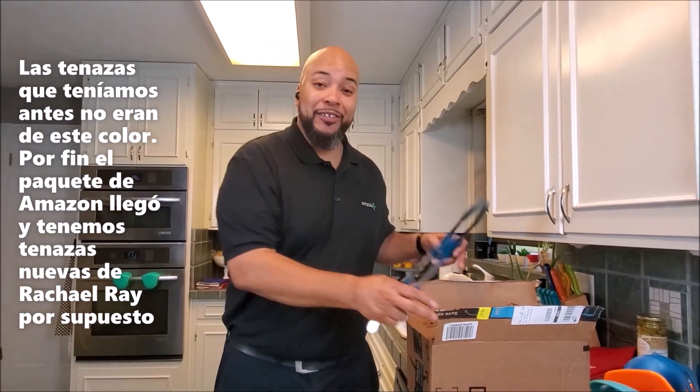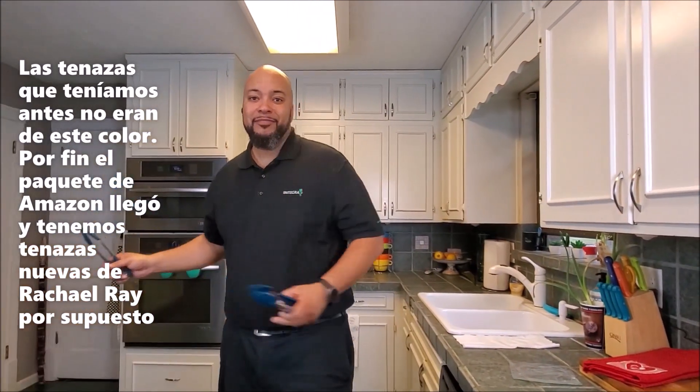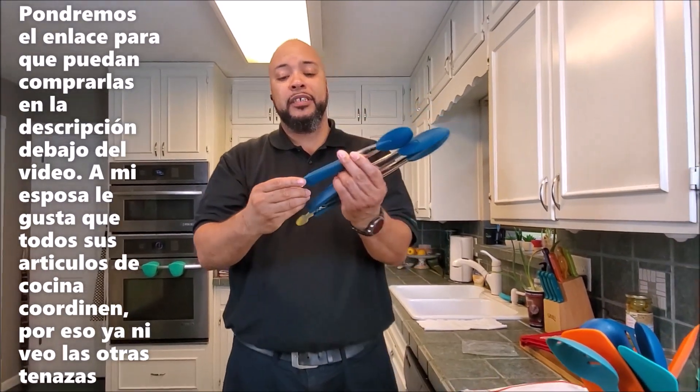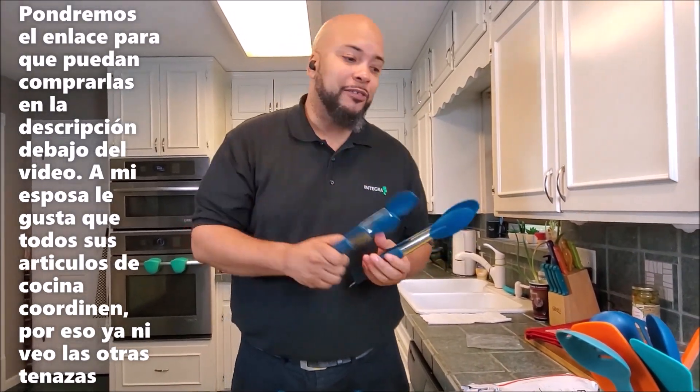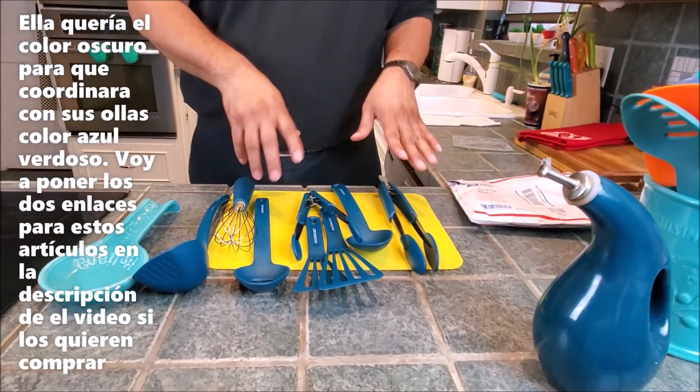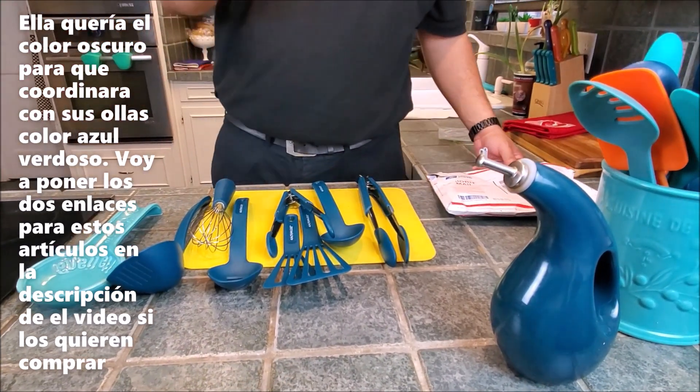Miyaka — the missus — makes some killer suspiro, and you'll see some of that. The old ones did not match the colors and she was losing her mind. So Amazon came through and we got new tongs — Rachel Ray tongs. We'll put the links in the description down below. She lost her mind because our other tongs matched this set and she was mad that she didn't have tongs that matched.